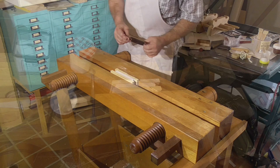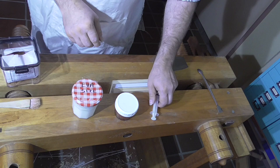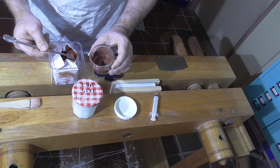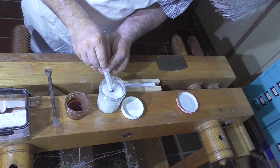The first difference is that before I scrape the edge, I'm going to give it a coating of Armenian bol. Bol is a clay product — it's very fine, ground up clay. Bol comes in cakes or powdered form; I'm using the powdered form.